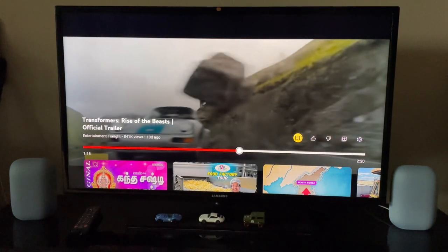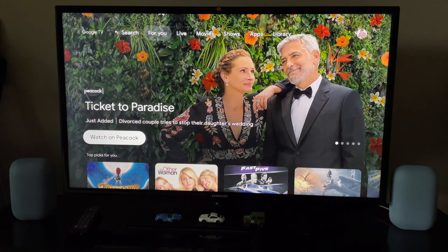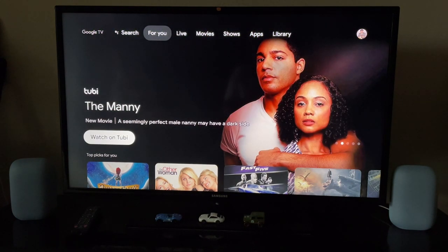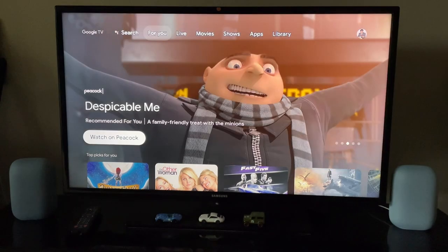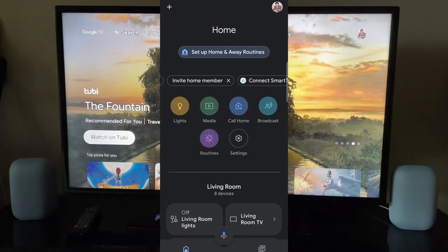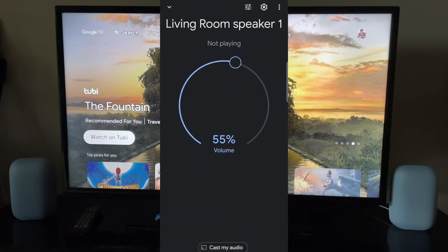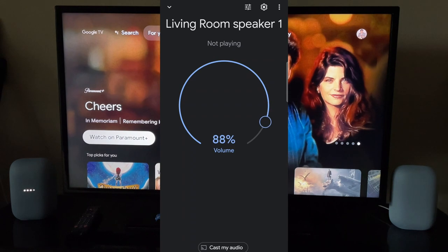Okay, I think this is pretty much good, so let me just go back. Now what I'm going to do is set up both Nest Audios as stereo speakers. For this purpose I'm going to go ahead and open the Google Home app. Let me check the two speakers — this is Living Room Speaker One. I'm just going to increase the volume to maximum. That's the one on the left.